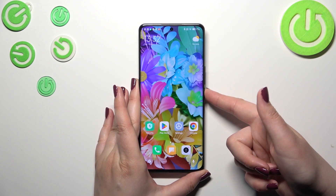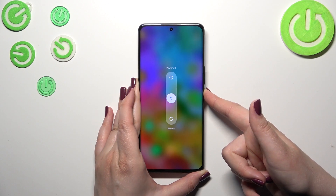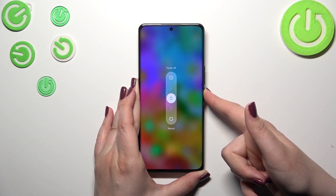Let me try to do it. As you can see, we can reboot it right here, but let's pretend that we cannot tap on anything — that it does not work simply.